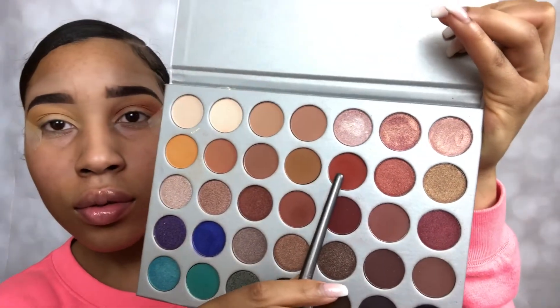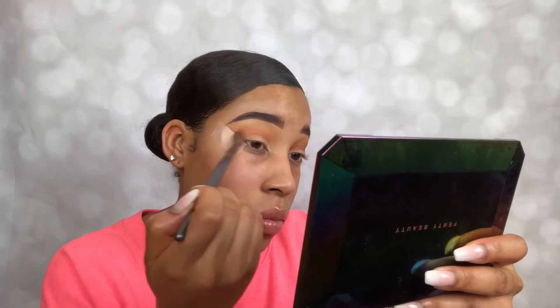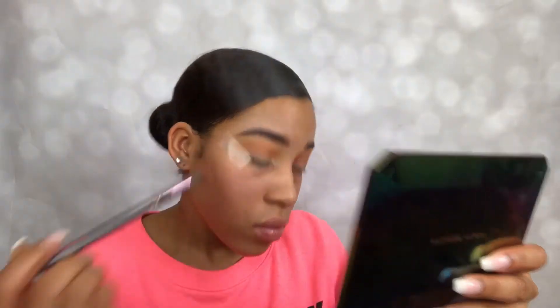The next color we're taking from the same palette is called Hunts and we're just gonna pop that right below that Creamsicle color and work it in. You can go back and forth with the two colors to blend it out and intensify the color as needed.